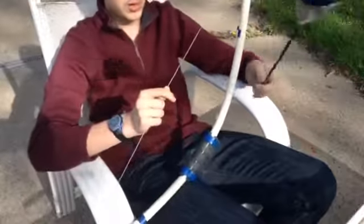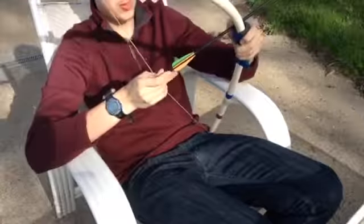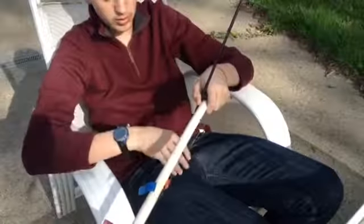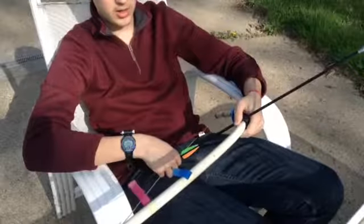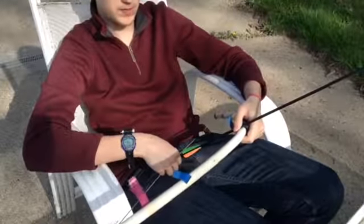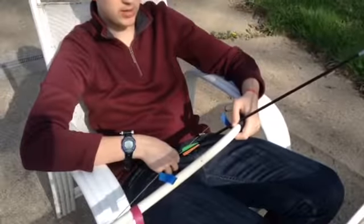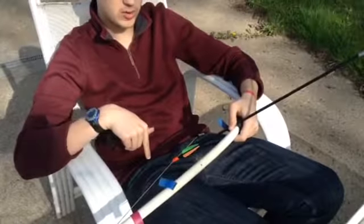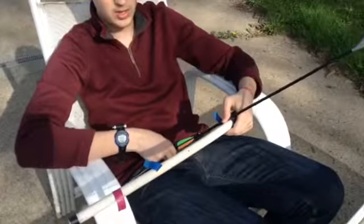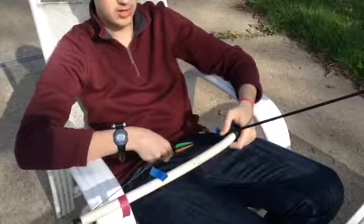They fly pretty well for the low power bow that they're used with. If you want to know how I made these arrows, go check out the World of Allegora LARP YouTube channel. They have a great tutorial on how to make these, and that's what I used, so I'll put the link down in the description. Go check them out — they have some great videos and their tutorials are really well made, very easy to follow and simple.